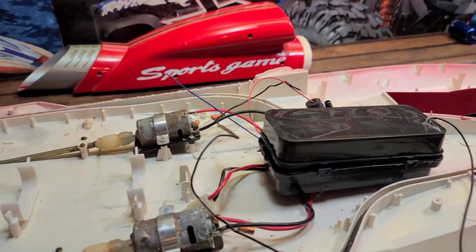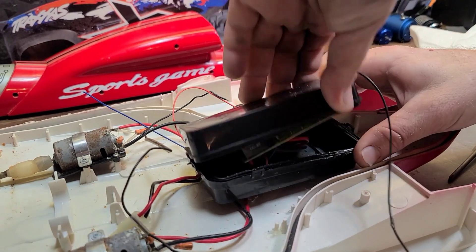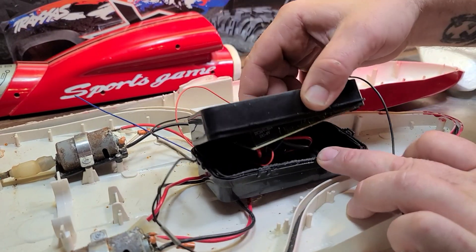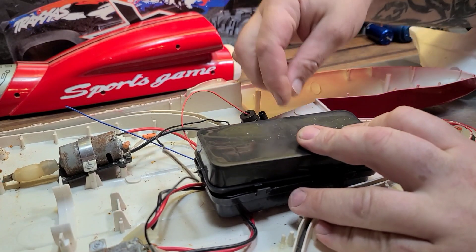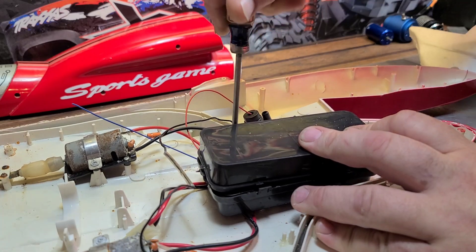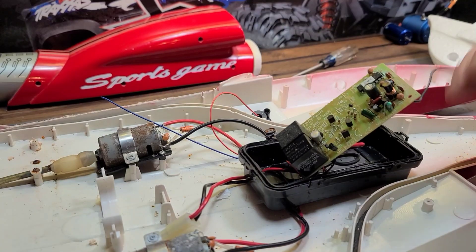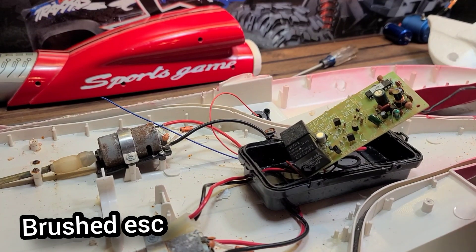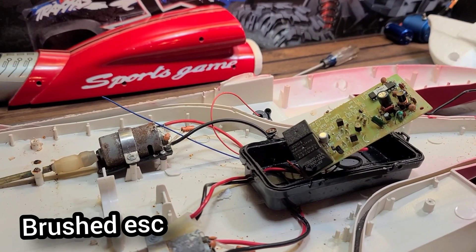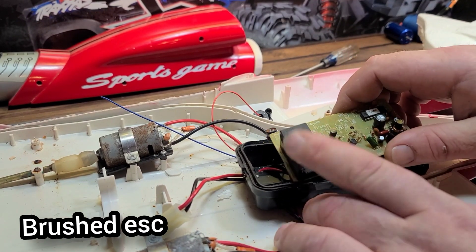Let's take this old school ESC receiver box out. Let's open it up — see what's inside, because it's always cool to look at this old electronics and just kind of see how they did it 20, 30 years ago. Vintage. See how it ran stock and then see how it runs updated. Wow, it looks like a damn car bus fuse, don't it?